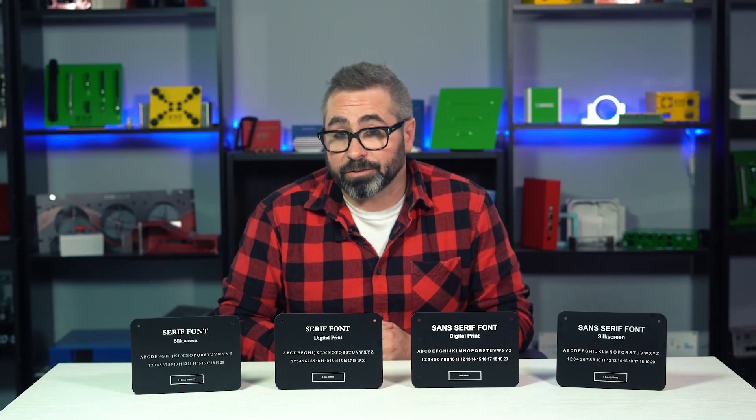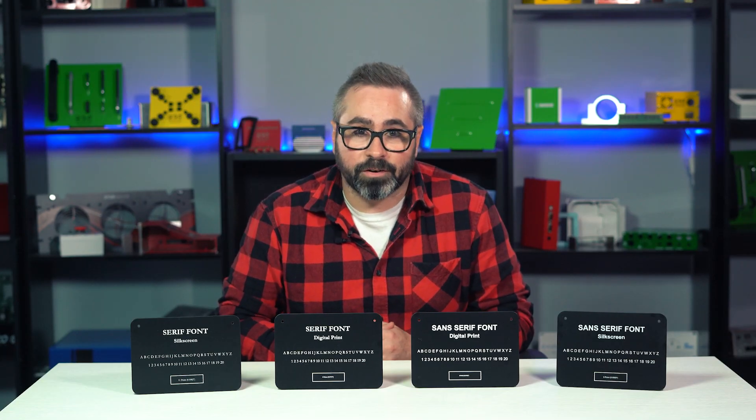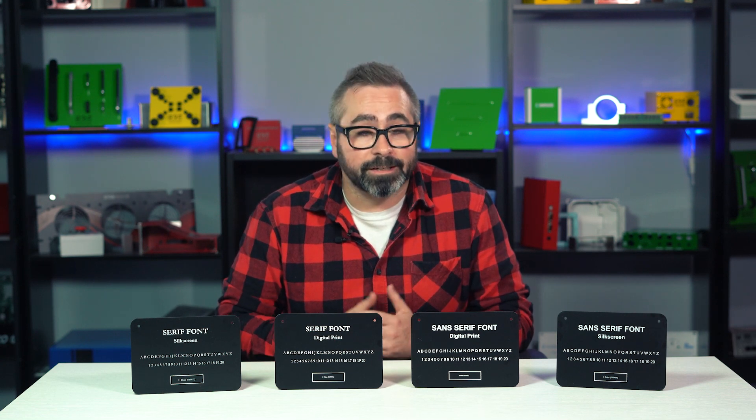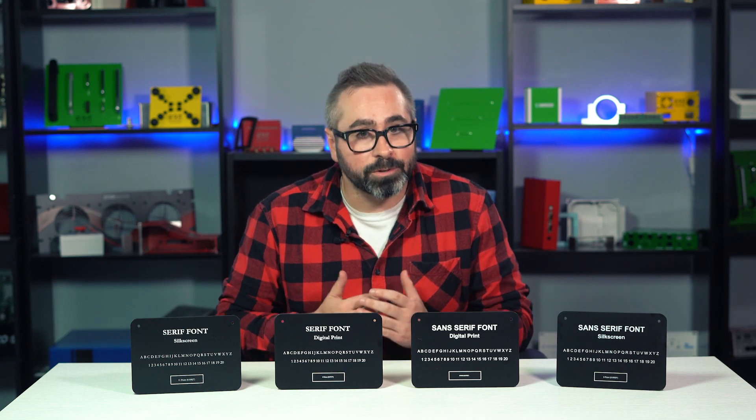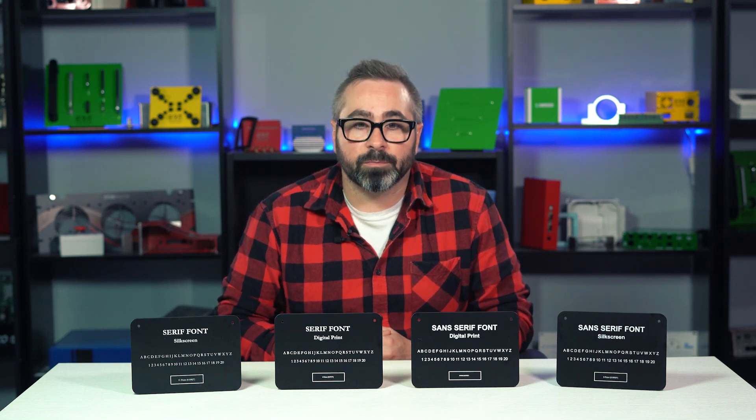For both digital print and silkscreen, we recommend sticking with Sans Serif fonts — they're clean and produce the best end result. Now if your brand or requirements specifically dictate that you need to use a serif font, you can, you just need to adhere to our minimum font sizes.